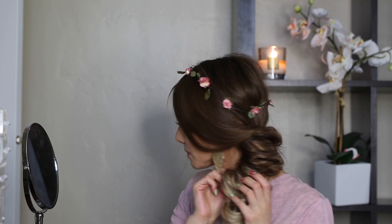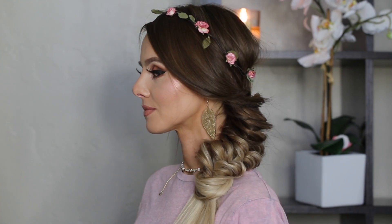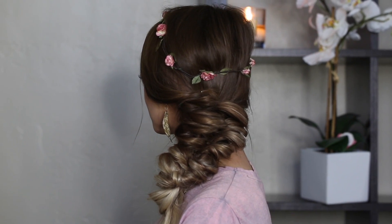Here I will pick up a piece of hair and just turn it around and secure it with a bobby pin to make it look very nice so you don't see the rubber band.